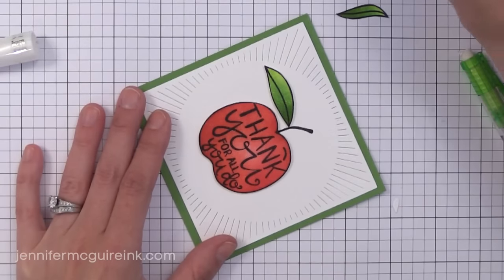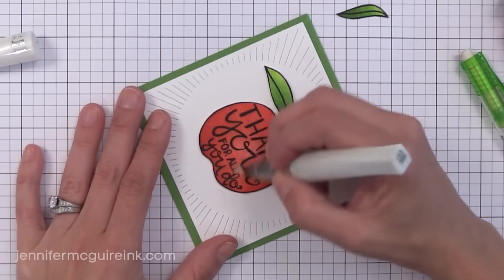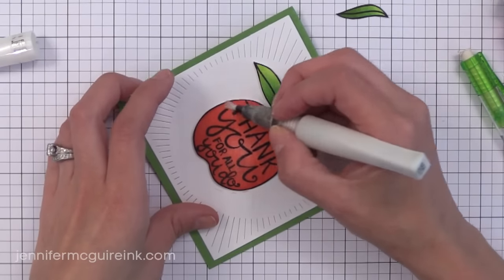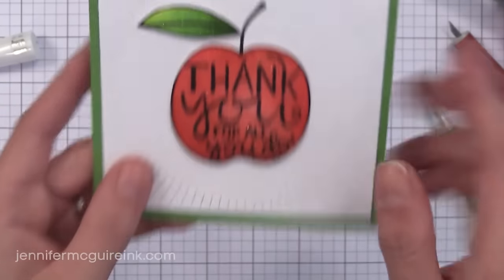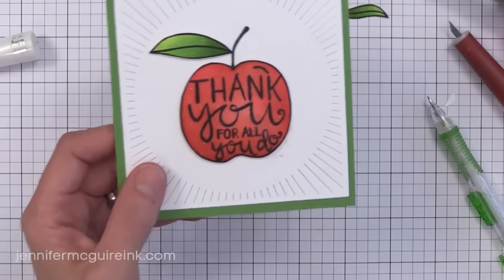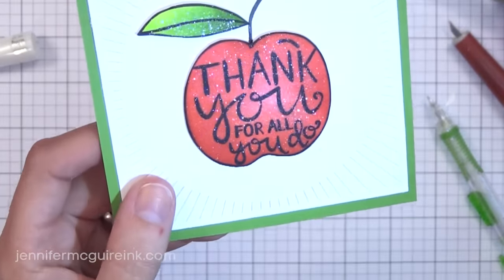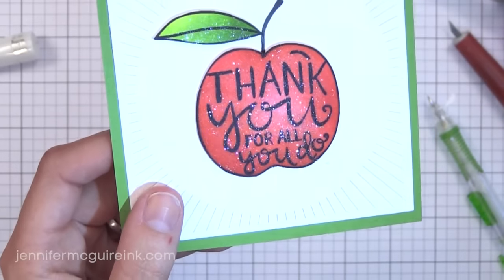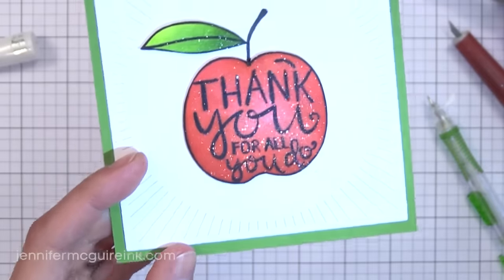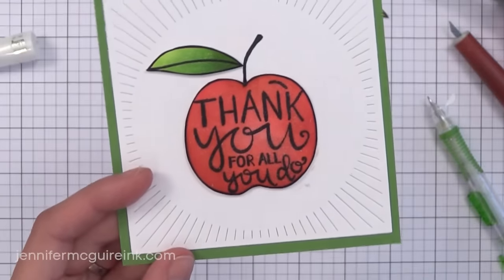Now I'm going over the whole apple and leaves with my Wink of Stella pen, which will give a little bit of shimmer. The tip of your Wink of Stella will probably turn red after going over red Distress Ink — that's okay, just scribble it off to the side and it'll remove it. I'm going to turn off the flashlight on my phone so you can see the sparkle, because the video camera doesn't really catch it. I just love the sparkle from the Wink of Stella shimmer pen. This is one I refilled with water to reactivate all the shimmer that had settled to the bottom, and you can see there's still a lot of shimmer in it.